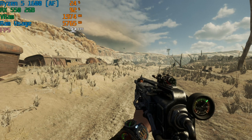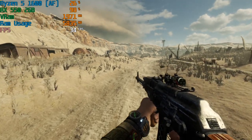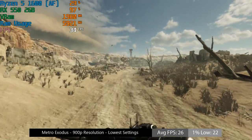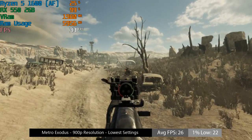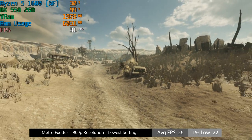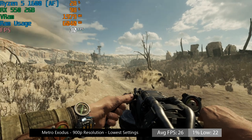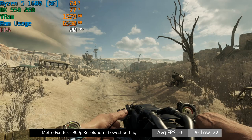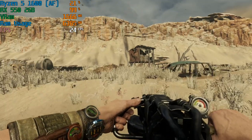Metro Exodus crashed first time at 1080p, so we lowered to 900p with the low preset to see 30fps. However, this was short-lived — as we made our way into the Caspian level, the frame rate dropped to the mid-20s, and even changing the resolution to 720p didn't help, with the frame rate hovering around the mid-20s to high teens. It really wasn't a fantastic experience, but Metro Exodus is a very demanding game and the only title I had significant trouble with today.